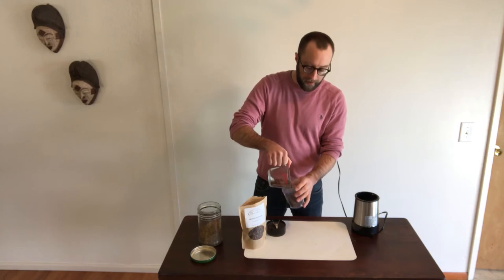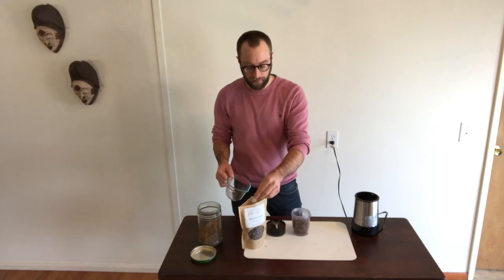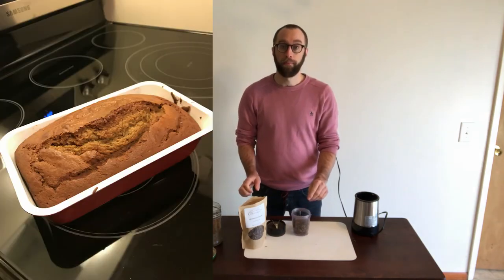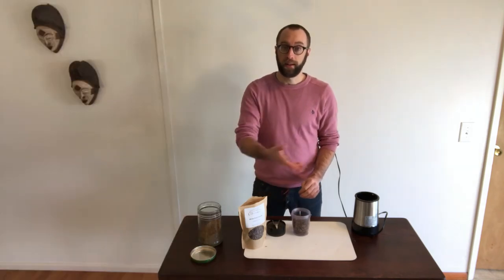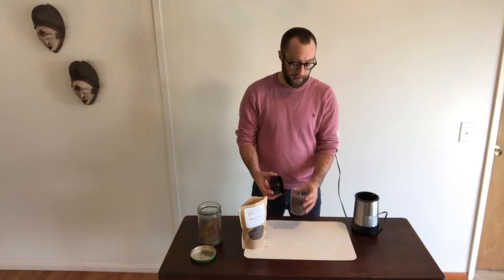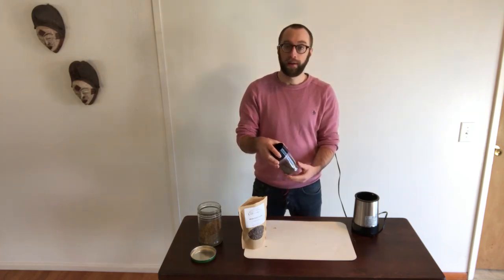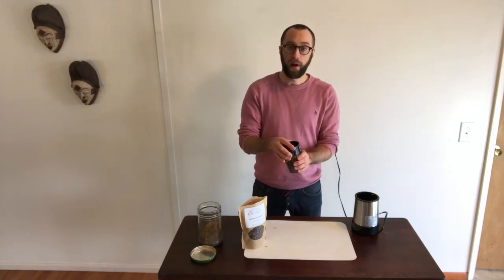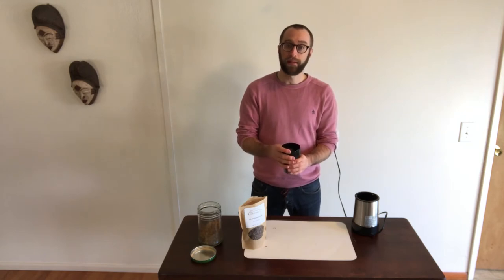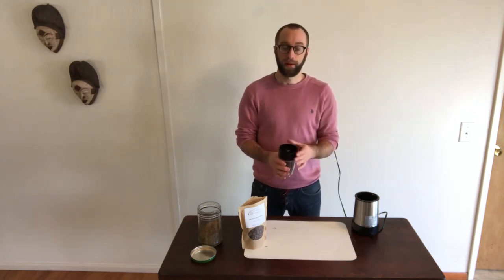I plan on making some pumpkin bread and some blueberry muffins with cricket flour in it directly after I grind this flour. I want to get a flour that's going to be nice and coarse, just like a typical flour that I would cook with. Now, the cricket flour is very protein rich, but it doesn't necessarily have all the properties of the typical all-purpose flour that you get at a store.